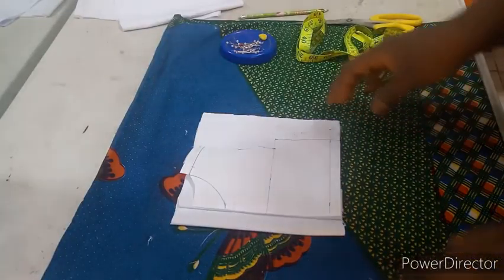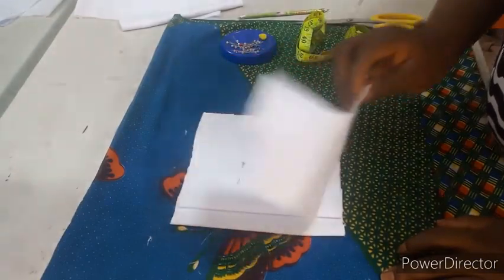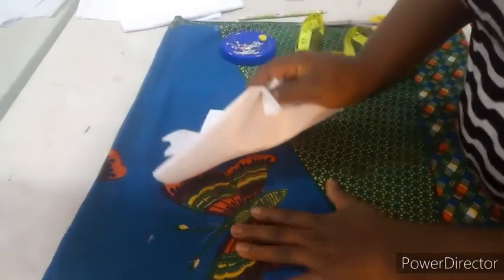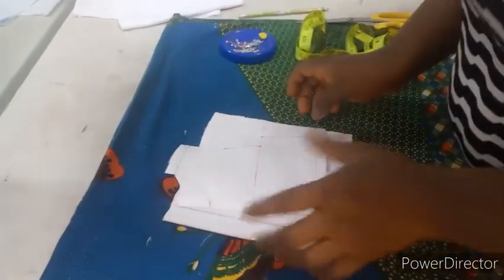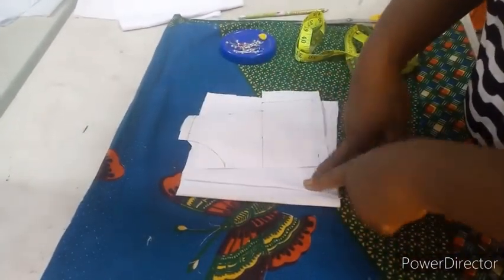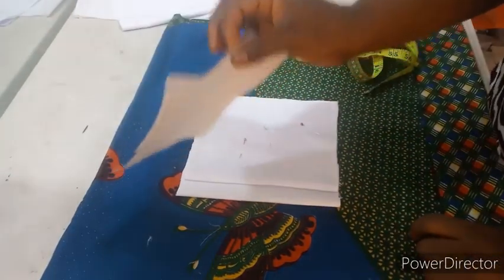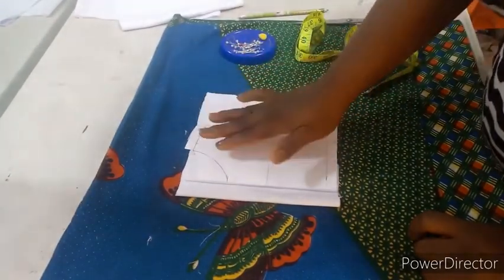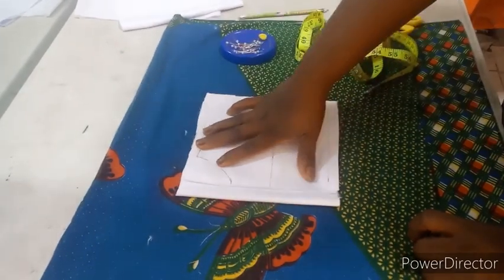To get started, you're going to need your basic bodice pattern. I have my basic bodice pattern — I put this fabric on top of a wrapper because it's white and my table is white so you can see what I'm doing. Here I've folded in my front and back fabric. If you don't know how to do this basic bodice pattern, I have a video on that — check the link in the description box below. I'll use this now to cut out my fabric.